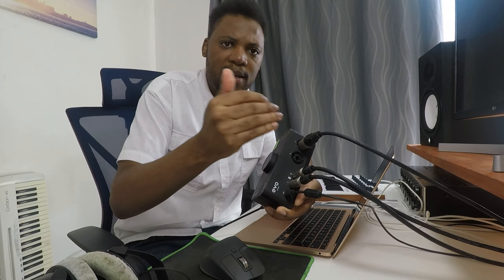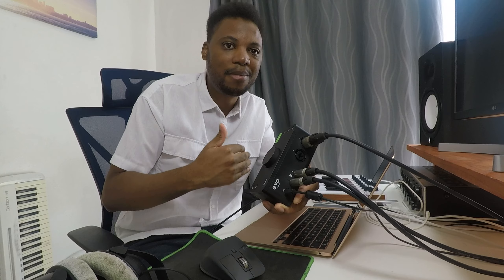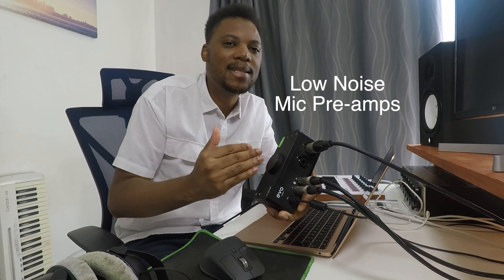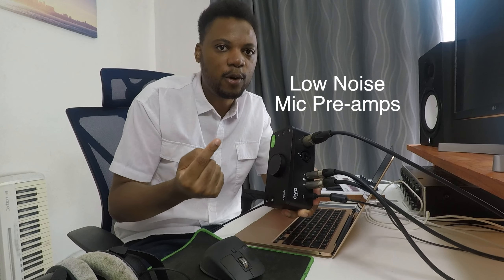Going back to the mics — you also want to check how good and how quiet the mic preamps are. Some audio interfaces have really noisy preamps and you don't want that. You want the quietest preamps you can get, so that's something to check when looking for an audio interface.